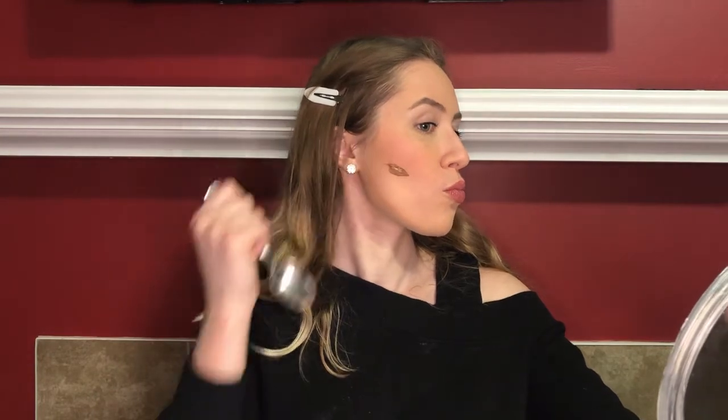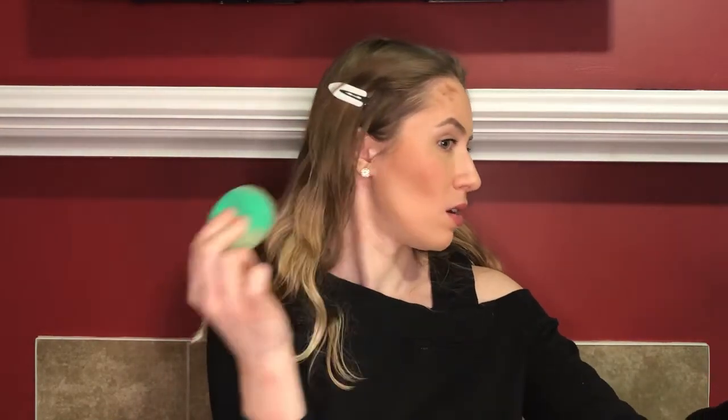For bronzer, I'm going to be using the Park Avenue Princess by Tarte, mainly because I want to use it up so I can get rid of it. Let's chisel her out. So we're going to use this as a teaching lesson: this happens when you put on too much product and can't blend it out, and this happens when you control yourself and only put on a touch. Control yourself.